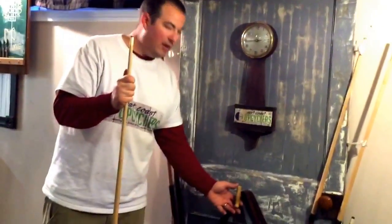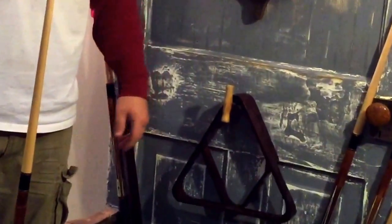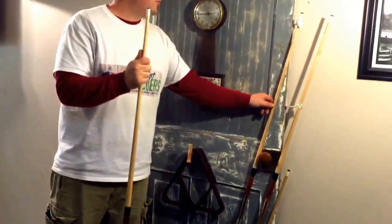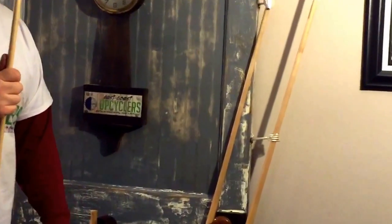Going down, I incorporated a corkscrew — that's holding my triangle in. And then one of the coolest things is these old utensils over here that I just bent, and that's what's holding my pool cues in.